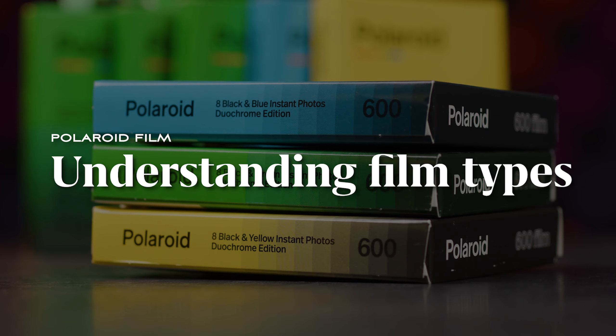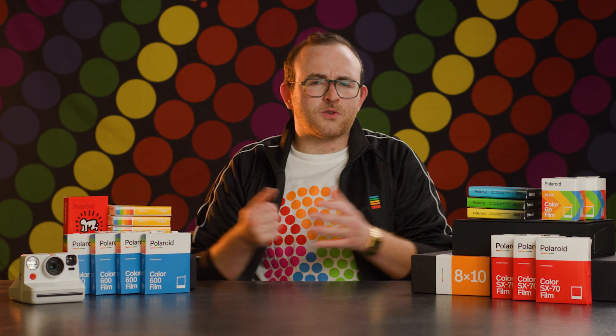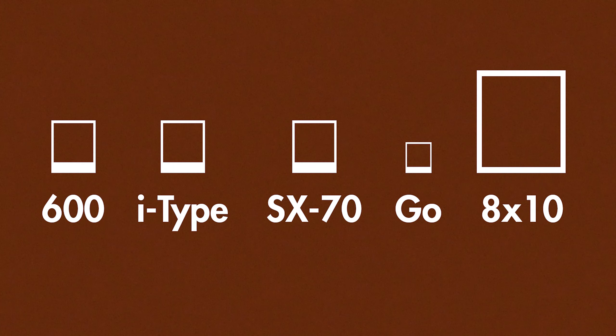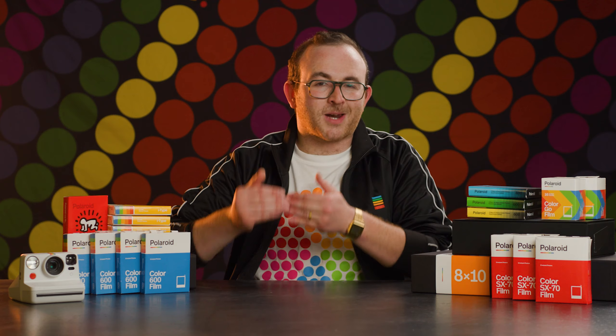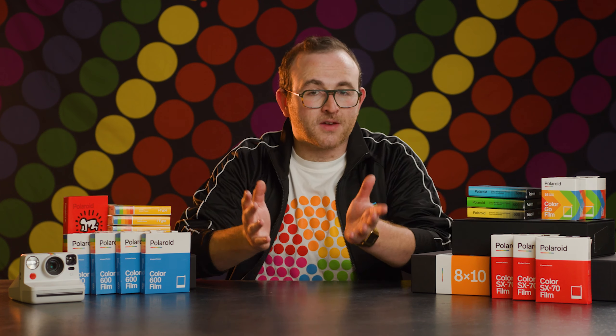At BFC, we are Polaroid experts, and we often see users facing a little bit of confusion about what all the different types of Polaroid film are. There are five different base varieties of film, each with variations like frame color and black and white options, so let's break these down and determine which is compatible with your camera and what the difference is between them.